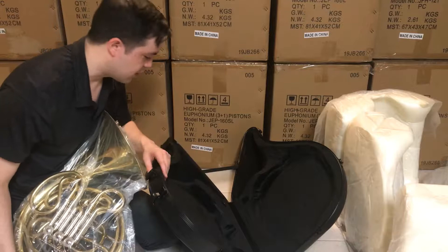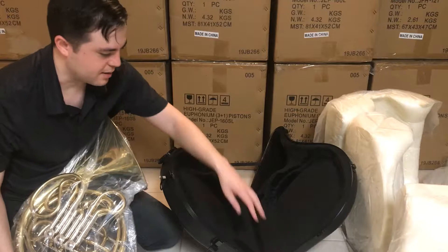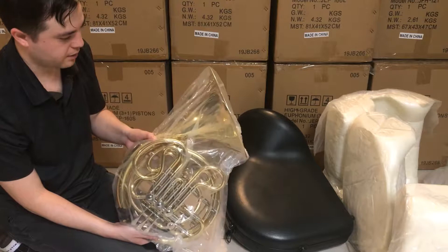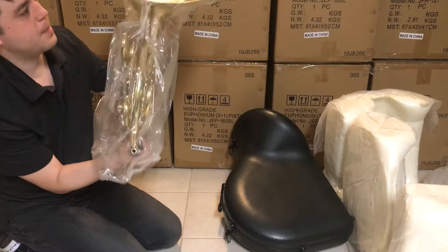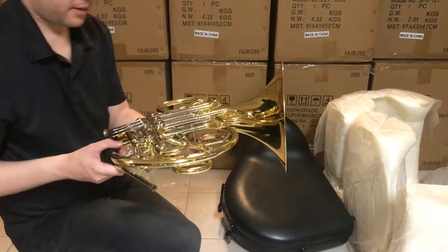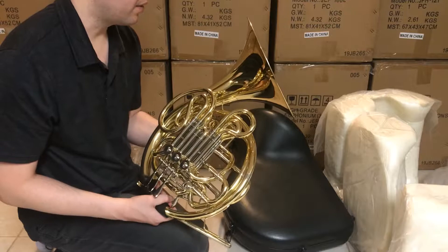Some people have really fancy cases out there, but this is a pretty basic case. Now this is a single bell — it's a whole bell, you can't screw the bell off. Let me get back in frame here. Look at that — new horn smell! I'm just kidding, there's not really much smell at all, but there it is. You can see the quality for yourself.